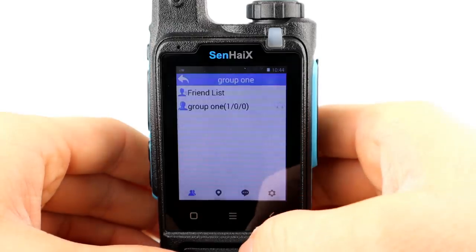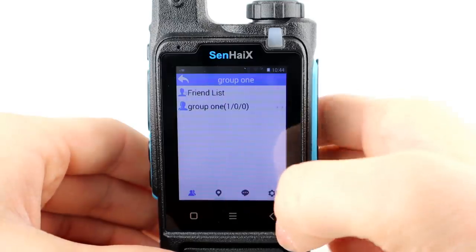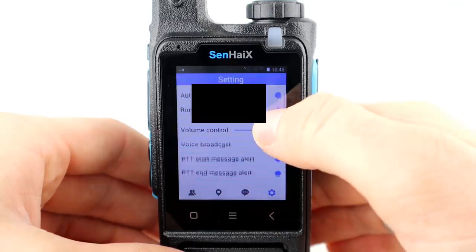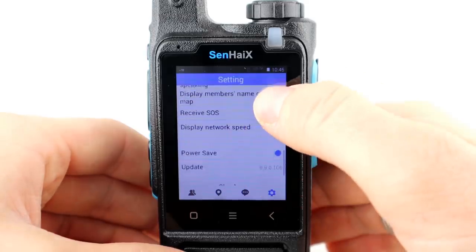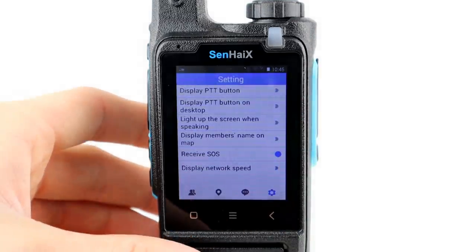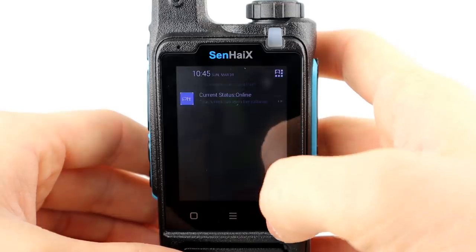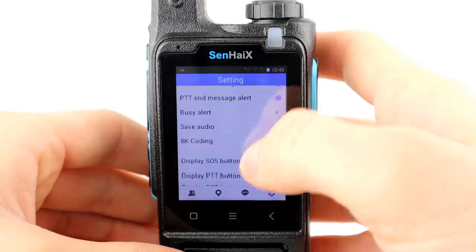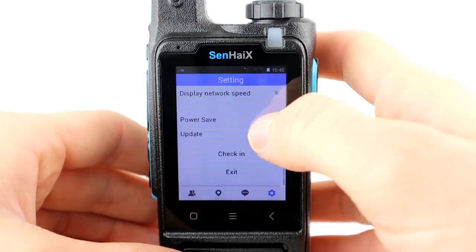In RealPTT, which came pre-installed, you can select contacts or a group. Settings include volume control, PTT start message alert with a beep, save audio, and changing the PTT button display on screen - so you can key up from the screen or use the physical PTT button. It's a quite simple and straightforward app. I'm only showing it today because I haven't got Zello, but it does work quite well.